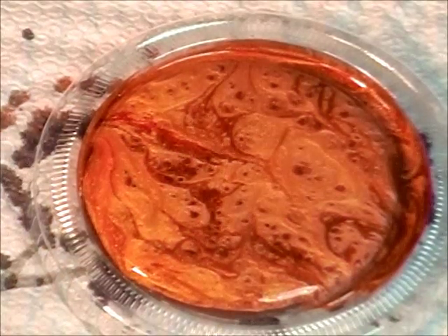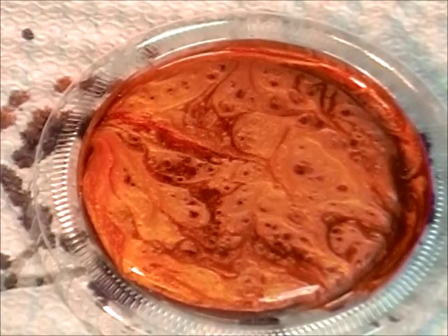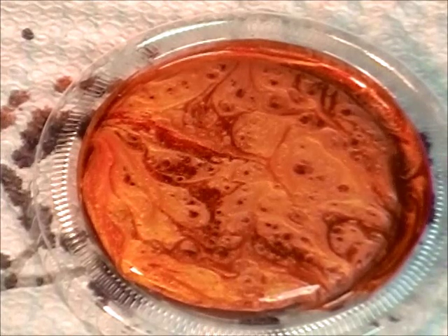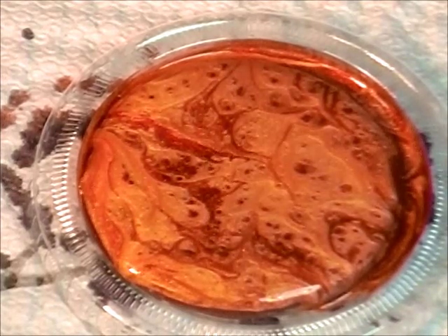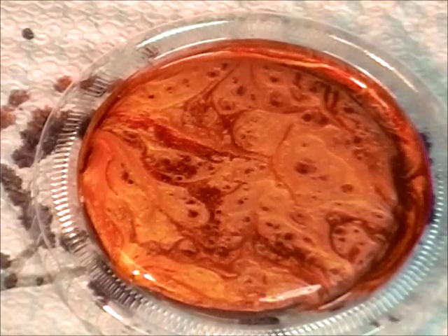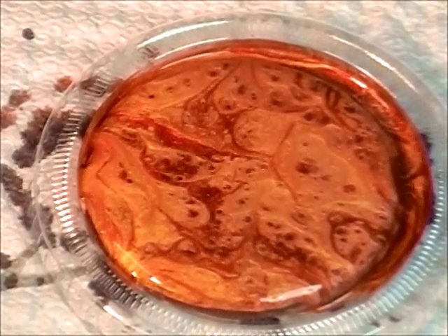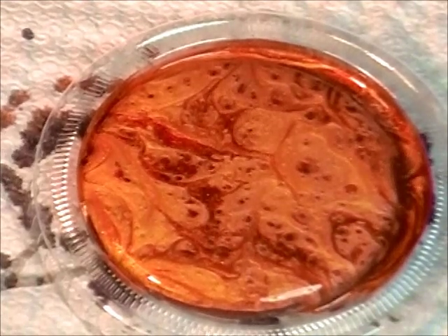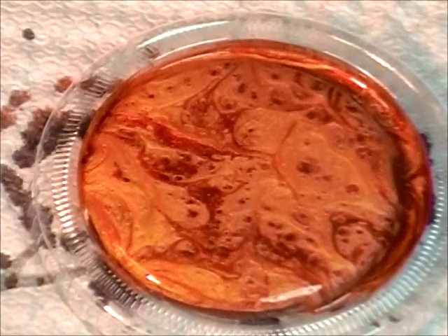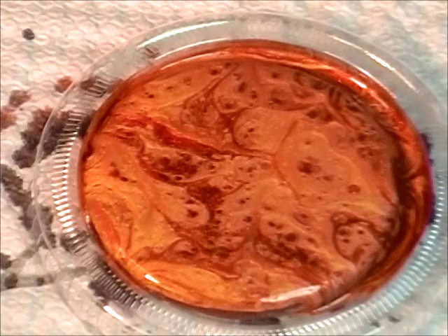After a couple of hours, I'll transfer it from this lid to a paper towel and maybe it'll be set up a little better. I'm loving it - love this color, it's so beautiful. So would I recommend this for decorating your cabochons? Yeah, I would, especially if they're flat. The domed ones - not so much, that didn't really work.